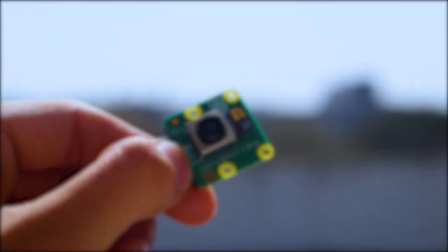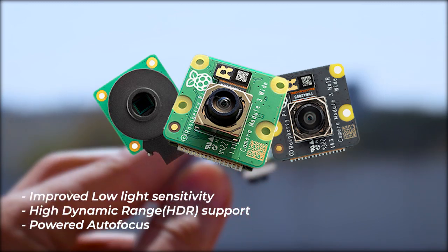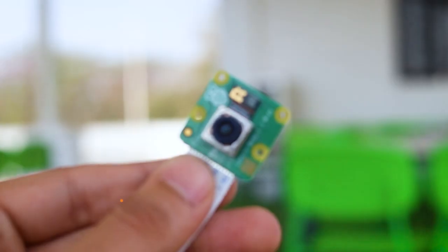The Sony IMX708 sensor gives way better image and video quality. Because of this sensor upgrade, we get improvements like improved low-light sensitivity, high dynamic range support, and powered autofocus. Camera Module 3 is available in both standard and wide-angle versions.